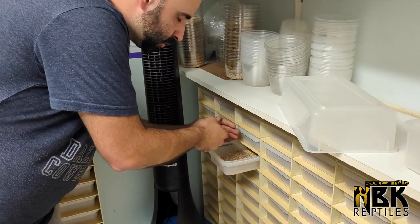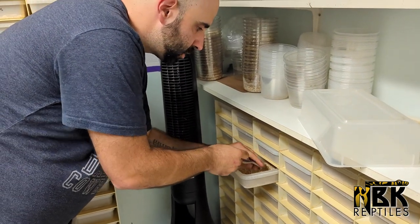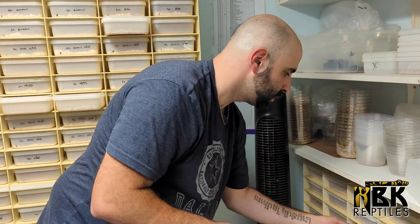Our odds were good - since we had two tesseras together, about 75 percent of the babies are tesseras, and the anerythristics were about half of them, so all in all a good ratio to produce these ones. This is the process we go through. We do have about - probably between 350 to 400 clutches of colubrids that we're going to have to go through as they hatch.